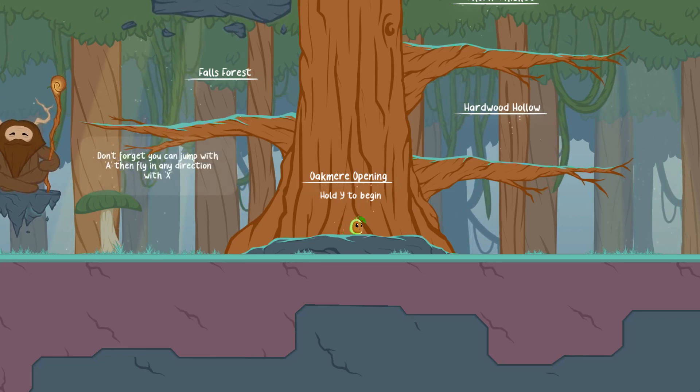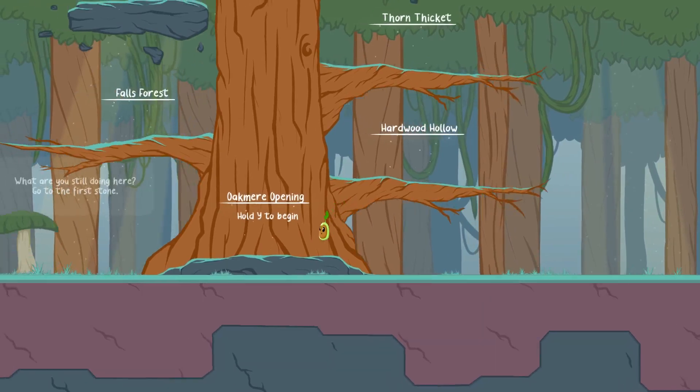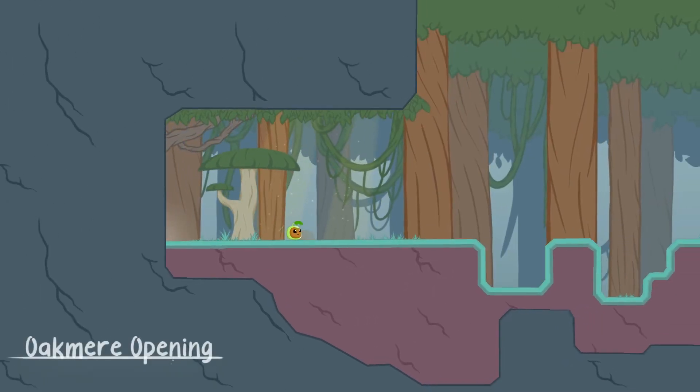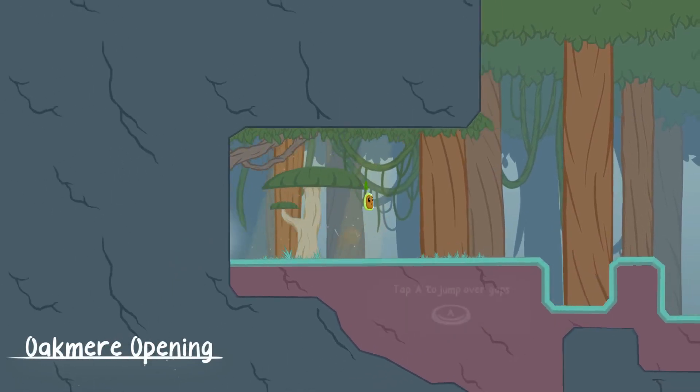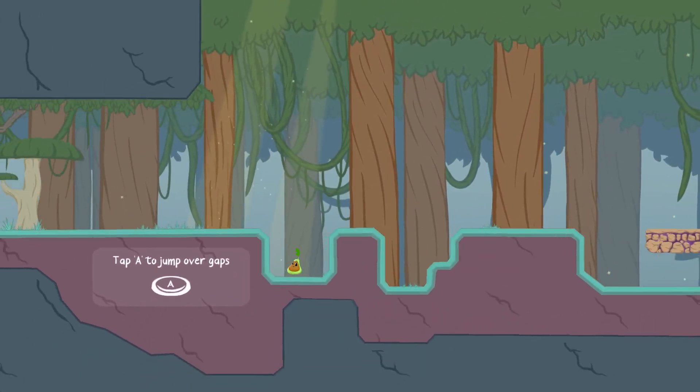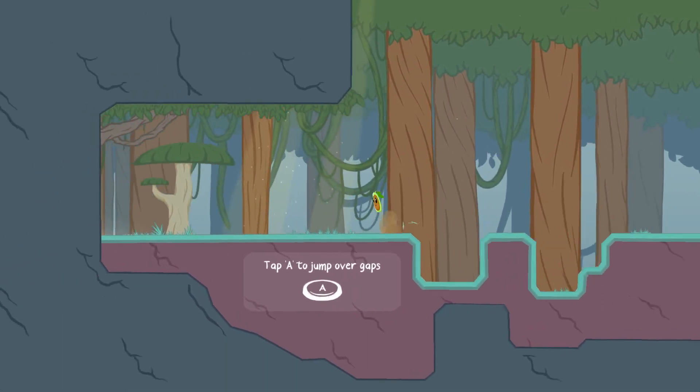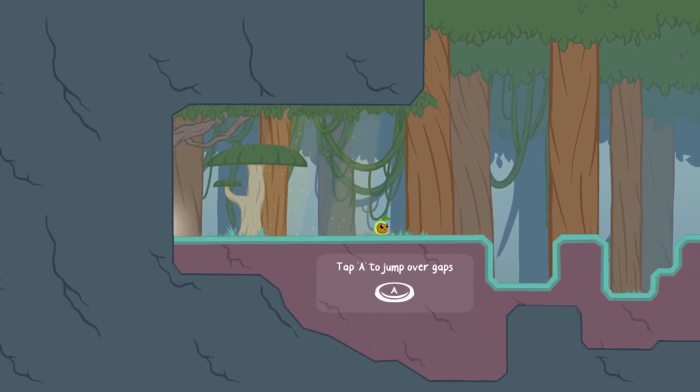So here we go, let's see. It's quite rare that I play these games with a controller — I think there's only been one other game that I've played with a controller, and that was quite a while ago.